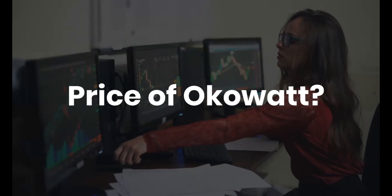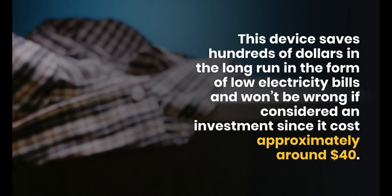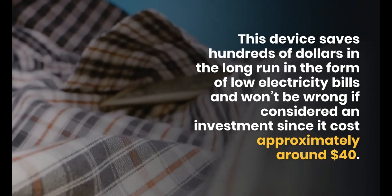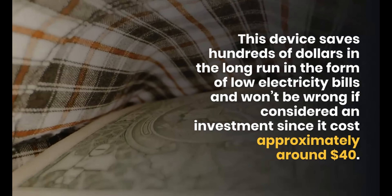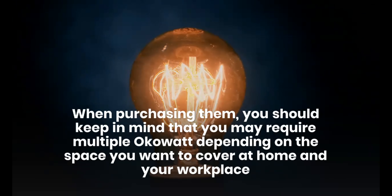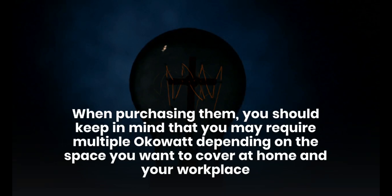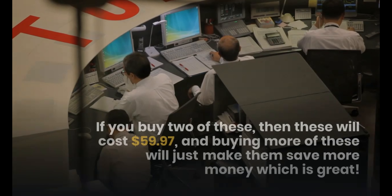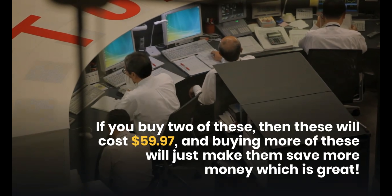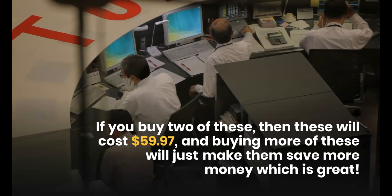What's the price? Not only will it save you hundreds of dollars, but it will also bring you peace of mind — and it costs just around $40. Do remember that you may require multiple OCOWatt units depending on the space you want to cover at home and your workplace. With our special offer, you can get two of these at just $59.97. If you need more, check the link in the description.